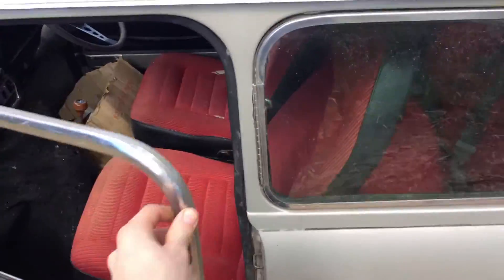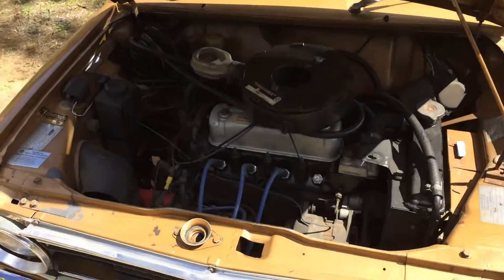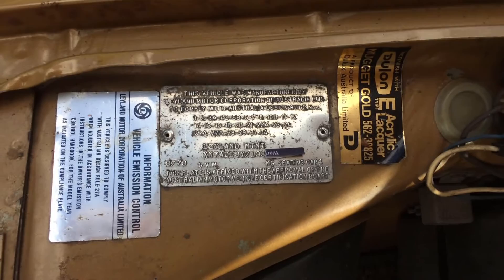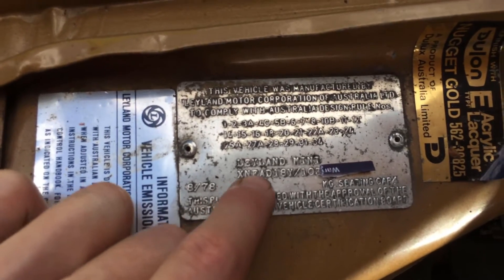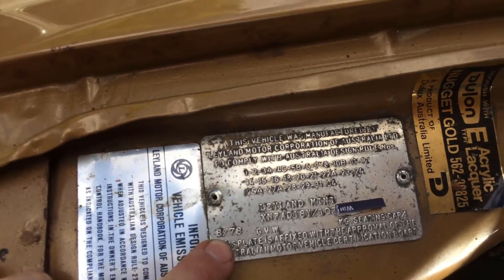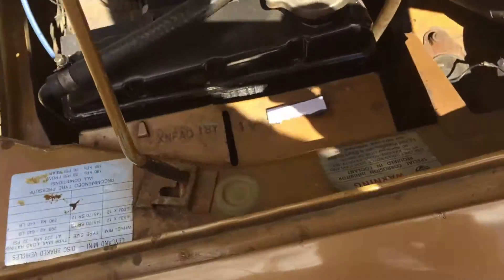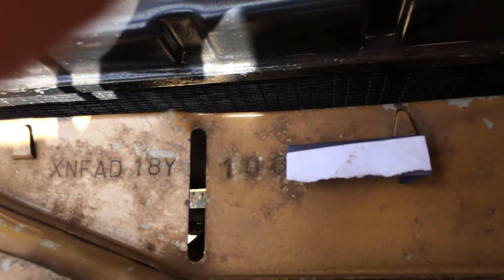We'll move around and start to have a look at the different features inside the engine bay, including some of the codes. Moving inside the engine bay, one of the most important things for identifying these cars is the chassis compliance plate. The chassis compliance plate is on the inner mudguard on the driver's side, and you want to look for the chassis prefix. Underneath the Leyland Mini here you'll see XNFAD18Y followed by a unique chassis number. That prefix is unique to the 1275 LS. In terms of production date, 1275 LSs were always built in 1978, and you'll have that date at the bottom left of the compliance plate. That number on the plate is also stamped and should match the number you find on the inner mudguard above the radiator — you'll see the code XNFAD18Y followed by the unique chassis number.